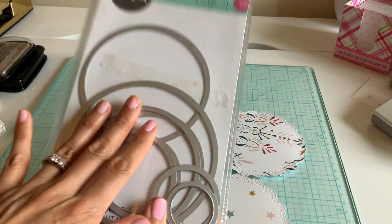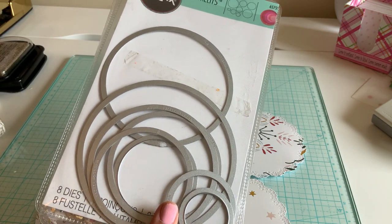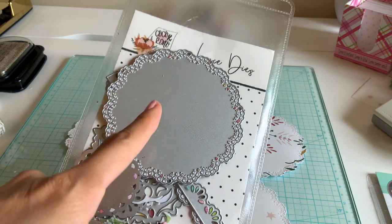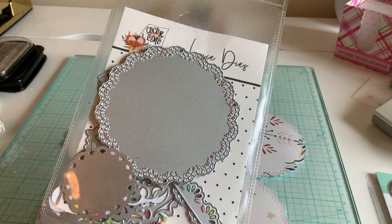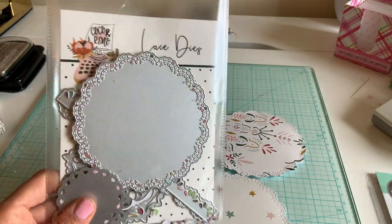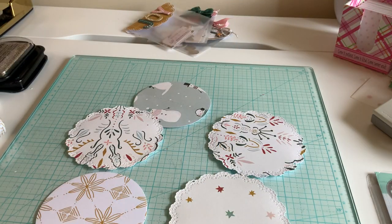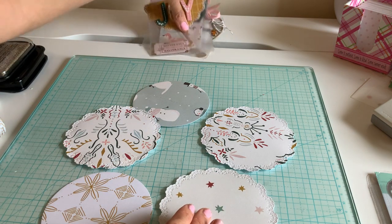I'm using the Sizzix circle dies for those who don't have doilies. If you don't have circles, take a jar, trace it, and just cut it out — or cut out a rectangle. You don't need dies for circles. These are what I'm going to call vintage Coco and Reno dies because I'm not sure if they still sell them, but these are my all-time favorites.